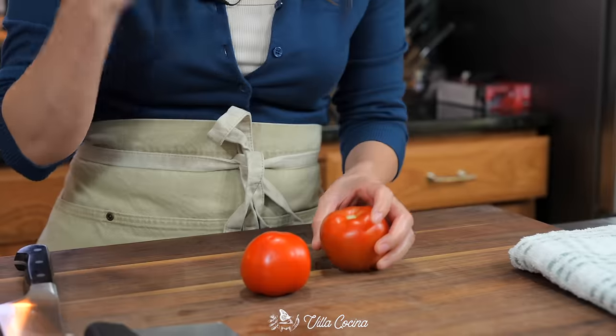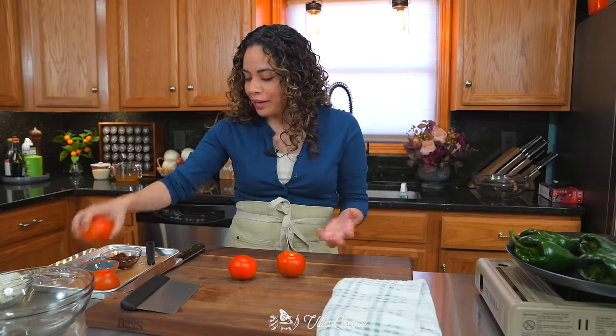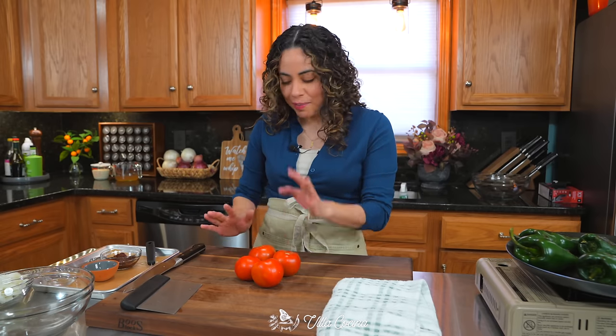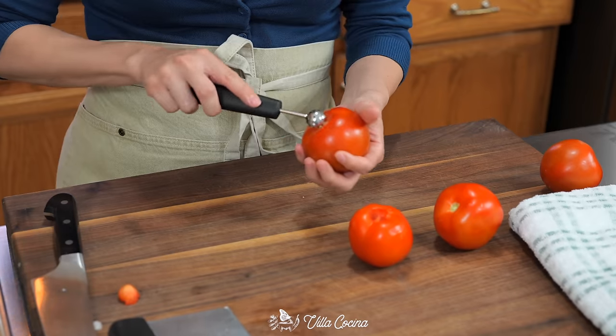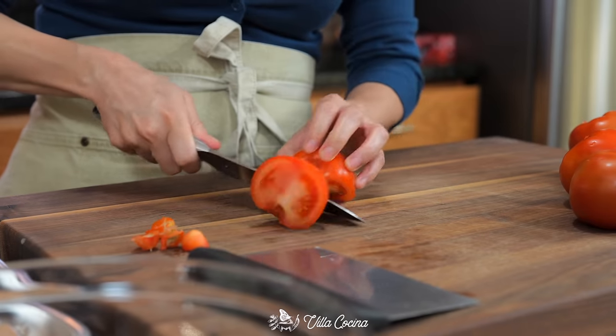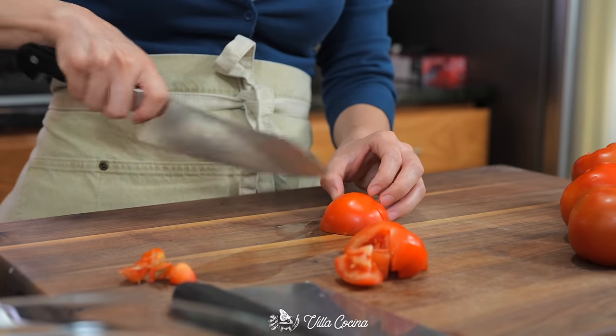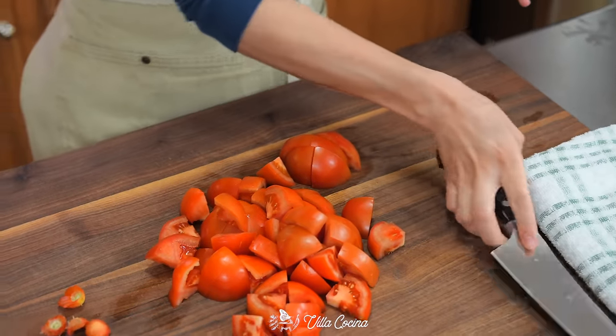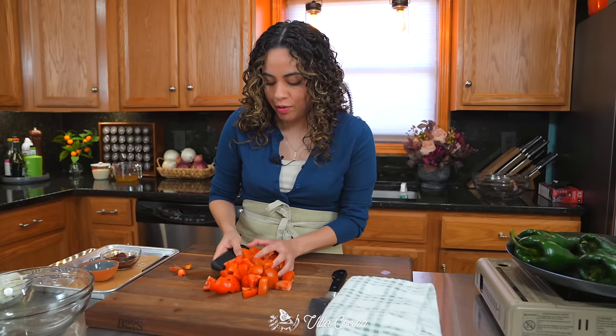Roughly dice a pound of nice meaty ripe tomatoes. The best-looking ones at the store were the vine ripe, but you can also use roma tomatoes. Remove the stem area and roughly dice them as well. The knives are nice and sharp, so transfer them into a bowl.